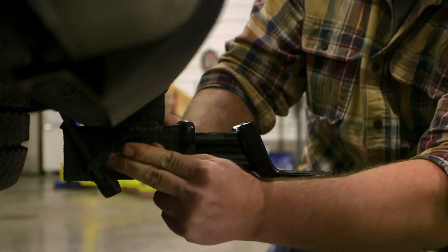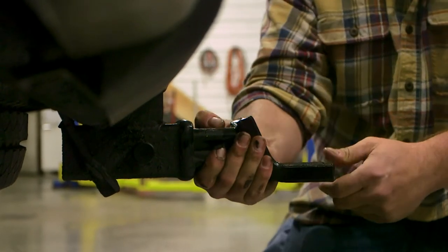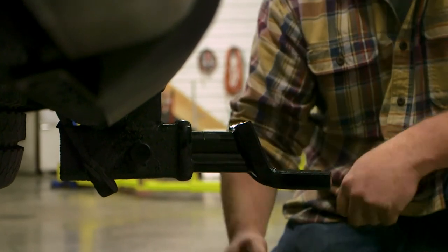Always be sure to store your keys in a safe place. Tuck on the ball mount to ensure it's securely attached to your vehicle.